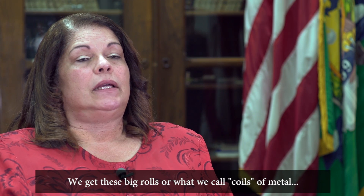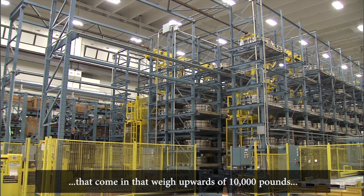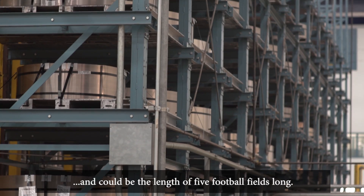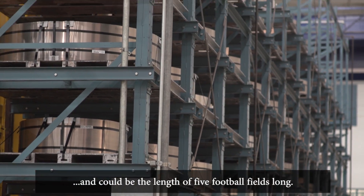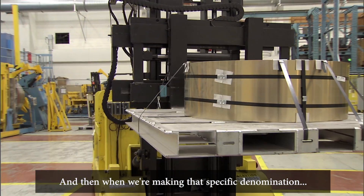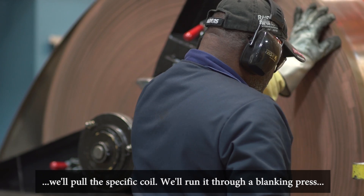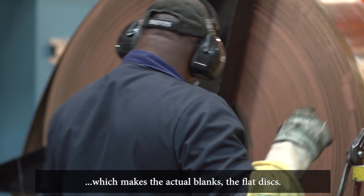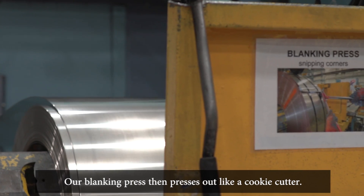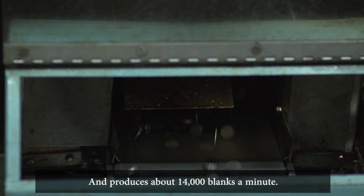We get these big rolls, or what we call coils of metal, that come in weighing upwards of 10,000 pounds and could be the length of five football fields long. We load the coil into an automatic storage retrieval system, and when we're making a specific denomination we'll pull the specific coil and run it through a blanking press, which makes the actual blanks — the flat discs. Our blanking press presses out like a cookie cutter and produces about 14,000 blanks a minute.